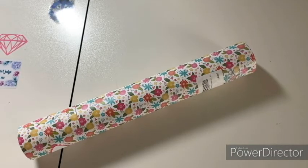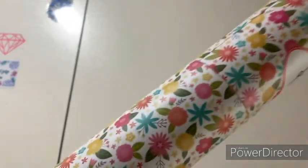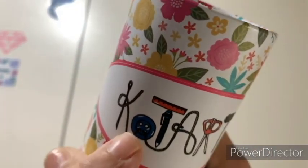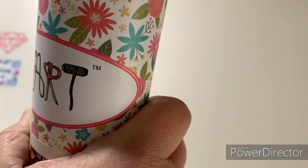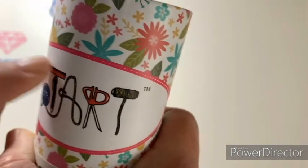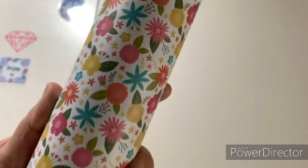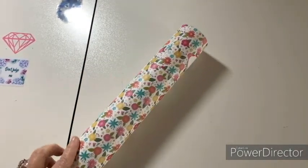Hi everybody, welcome back to my studio. Today I have two things — I've never had one of these before. This is gorgeous, it's a Kotart, and it's in this gorgeous packaging. Look at the branding on this with the craft theme: scissors, pencils, a button, a needle, a ruler — beautiful flowers on this thing. I wanted to try this company out; it's on Amazon, never tried it before.